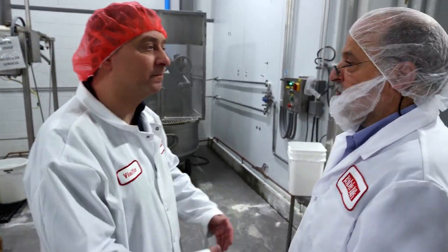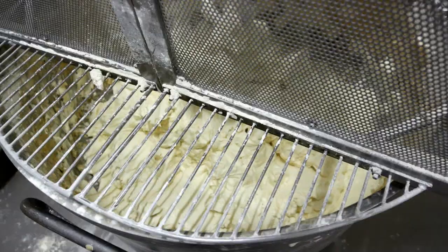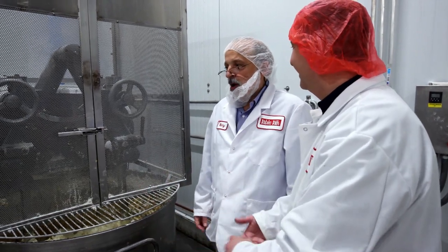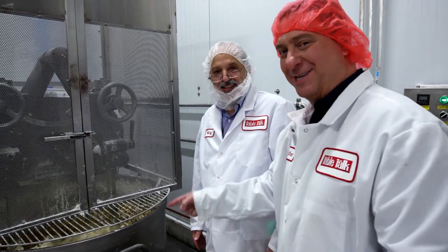It all starts with the dough. We have an old-fashioned mixer that's very gentle with pie dough — you can't over-mix pie dough. If you look at the arms, it's just like kneading bread, that same action, being very gentle with the dough. This batch will probably make about 5,000 pies, and that's just one of hundreds they're doing every day.